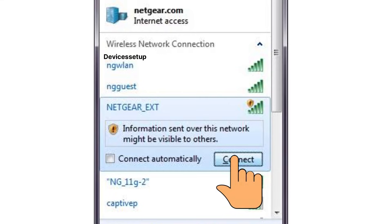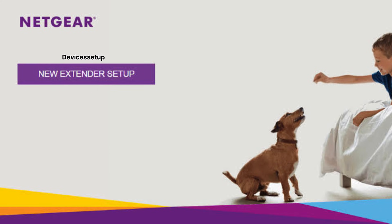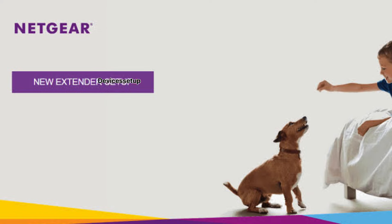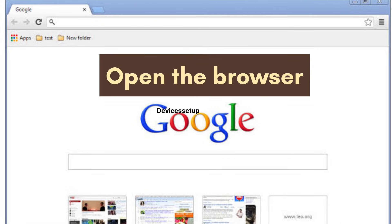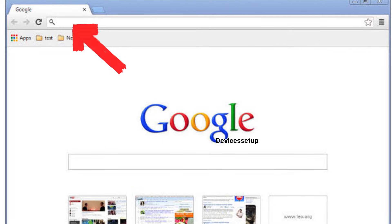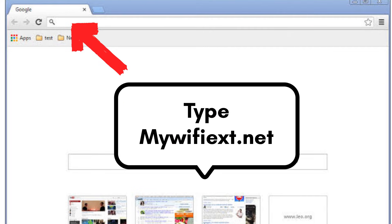Once connected, the Netgear installation assistant will open automatically. Simply click on New Extender Setup and create your account to begin. If the installation assistant does not come up, open a browser on the same device — such as Google Chrome, Firefox, or Safari.